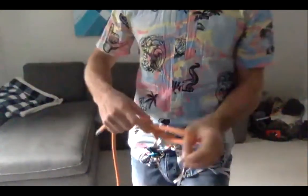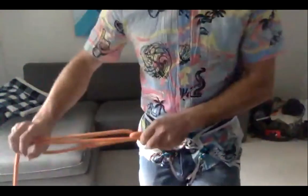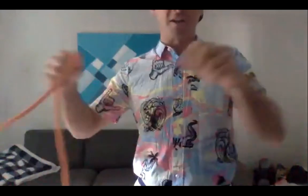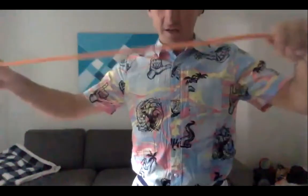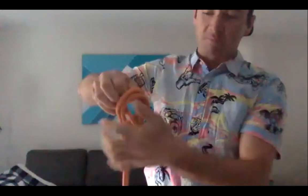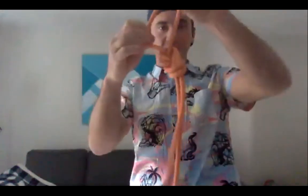Next is the figure eight on a bight. Same process, but instead of doing it on a single strand, you double the rope and tie the figure eight with everything doubled up. This creates a closed loop you can clip into an anchor — for example, if you're setting up a rappel or ascending a rope. Again, make sure you have ample tail.